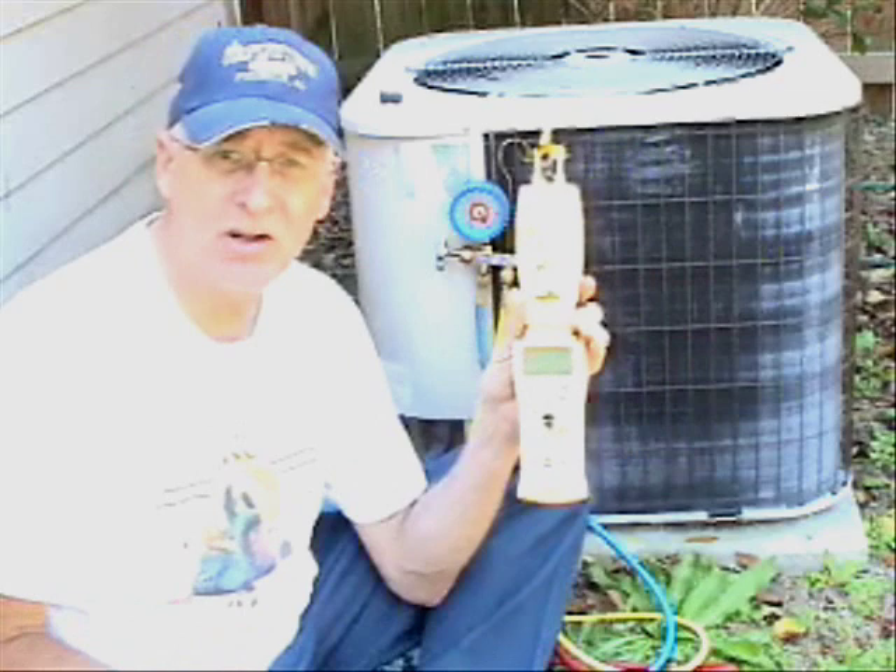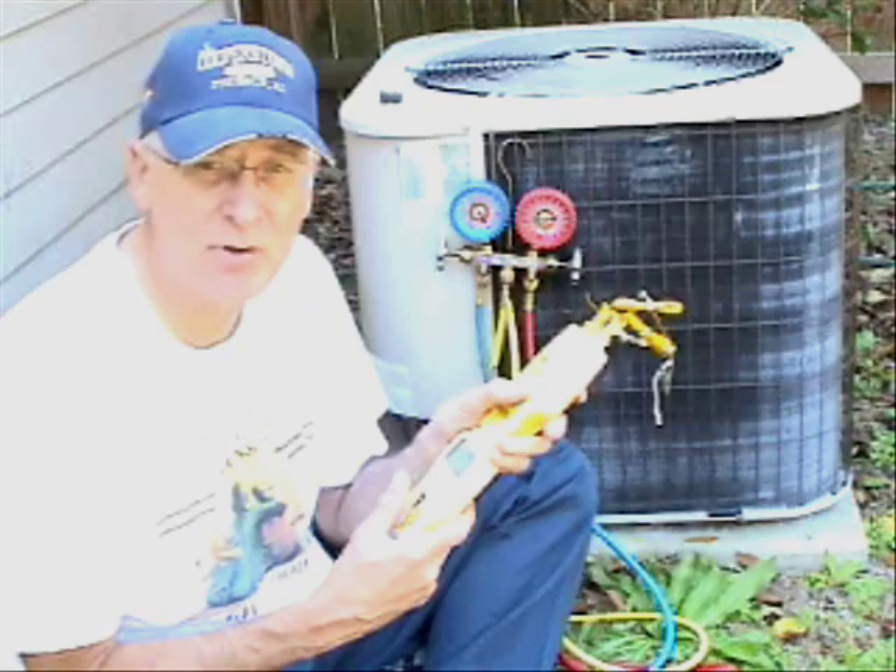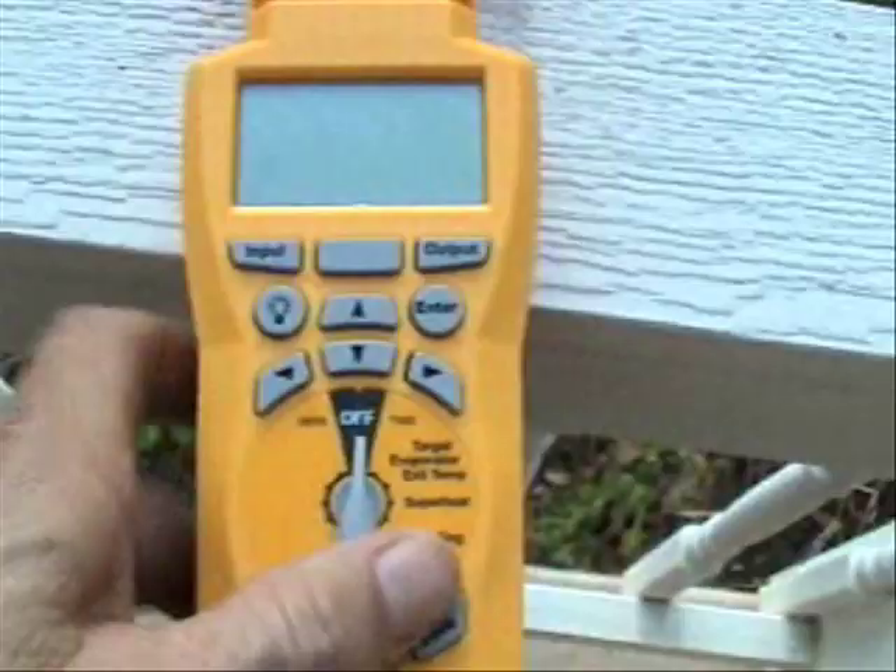And I'm going to do it all with the FieldPiece HVAC guide. First thing I'm going to do is find out what the wet bulb and the dry bulb is. First we'll turn the HVAC guide on to superheat.